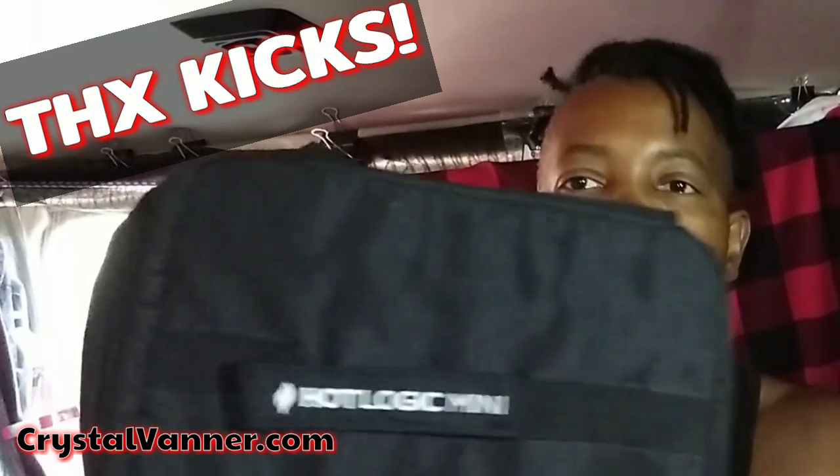If you remember — maybe you don't — back in November or December of 2017, I got some gifts from a vanner fan who's now become family. I've camped with her, we've hung out numerous times. She is definitely a gadget geek girl, so she got me this Hot Logic Mini.